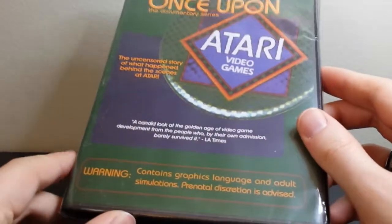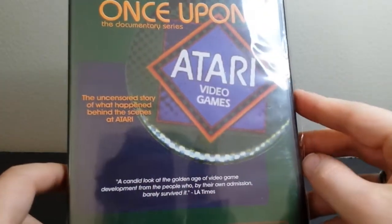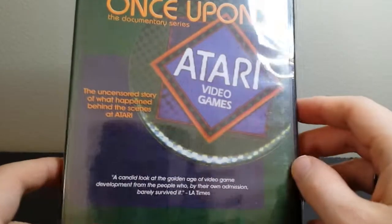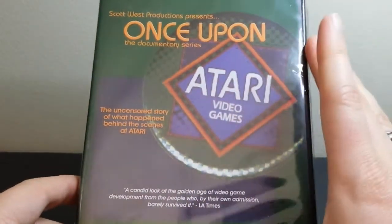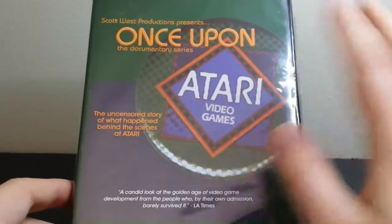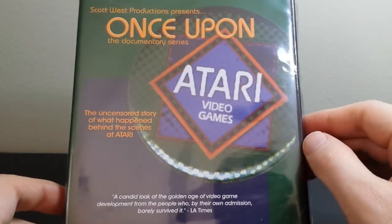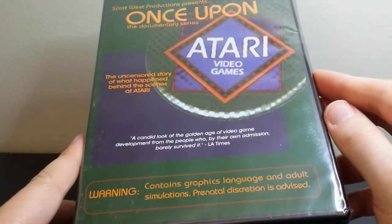So, it's really cool that it was made by people who were actually there, who participated in it. And apparently Atari back in its heyday, like in the mid-to-late 70s and early 80s, was kind of crazy. So I'm really looking forward to this one because I don't know much about the history of Atari.